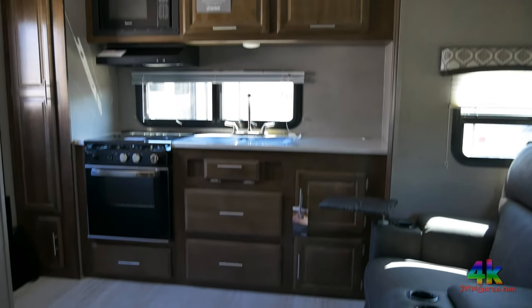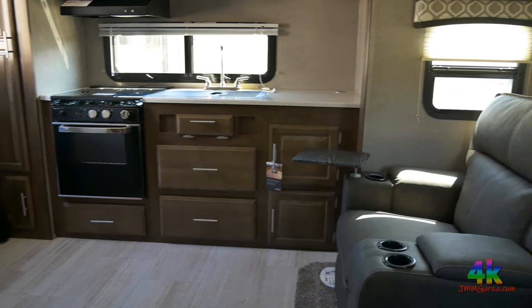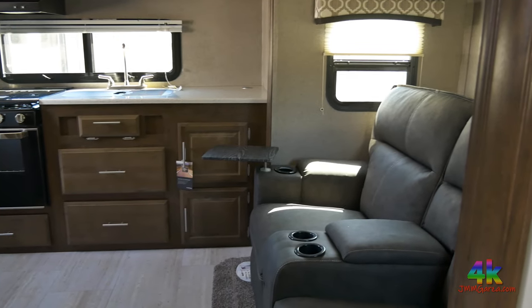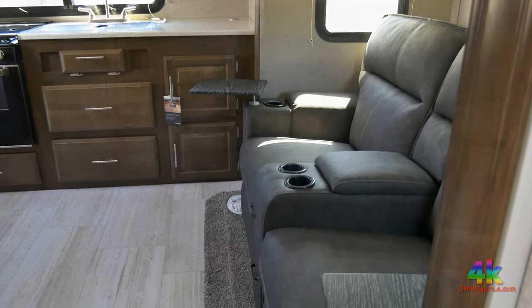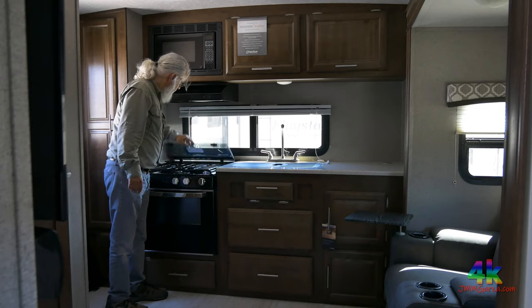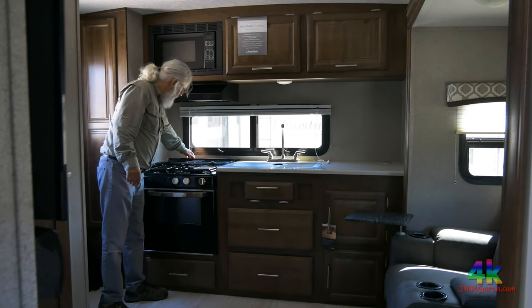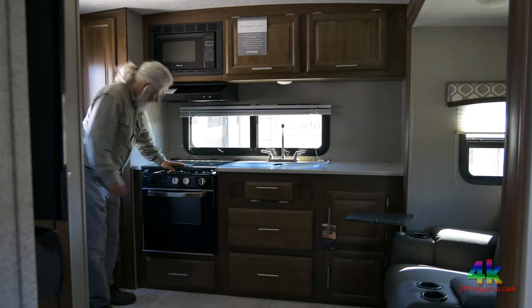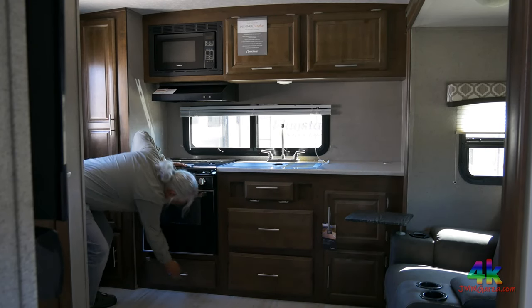We're now inside. On the left you can see the storage area, then an oven and some cabinets. To the right are some very nice reclining chairs. Let me show you the stovetop — I'm lifting up the backsplash. Behind the backsplash there's an area where you can put some knives. It has a three-burner cooktop and a rather large oven.